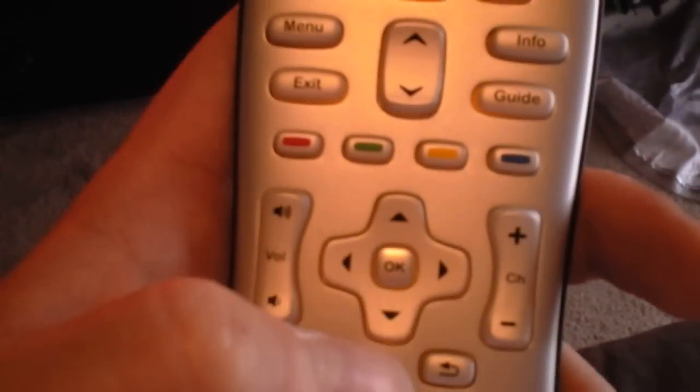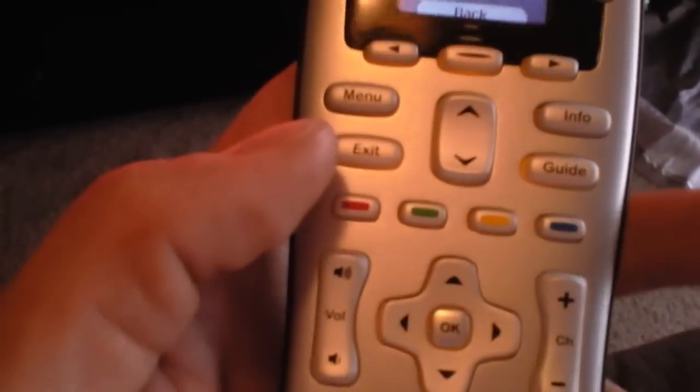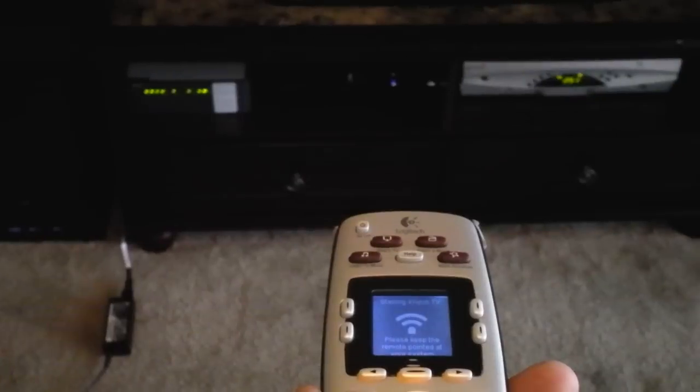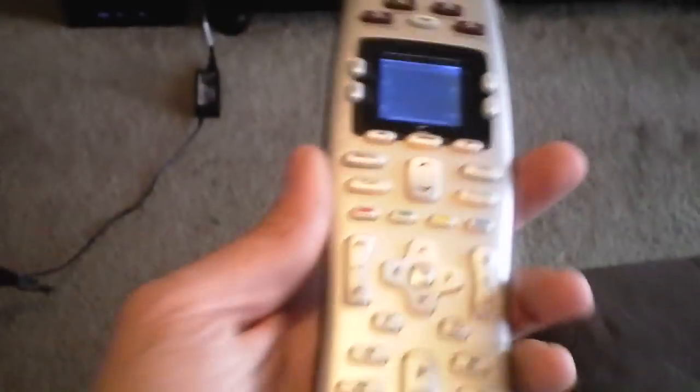Use the directional buttons to navigate, and hit OK to select. Hit OK to pause the movie, hit OK again to resume, and hit Exit to exit out of the movie. If you want to go back to cable, hit the Watch TV button and it'll switch inputs and turn on the cable box.